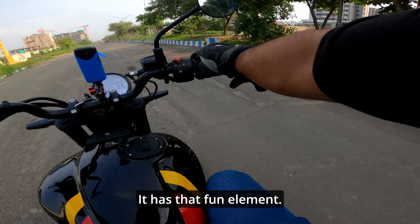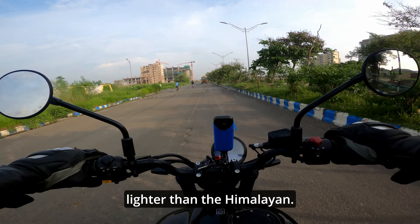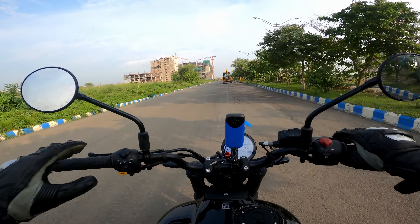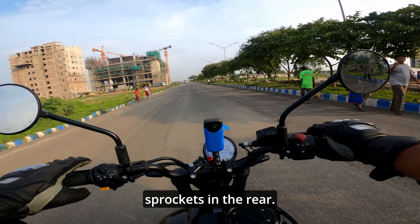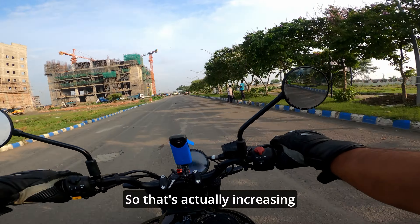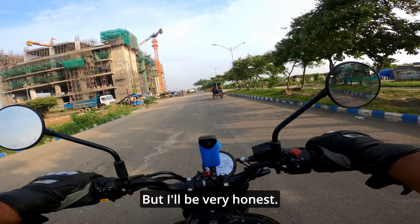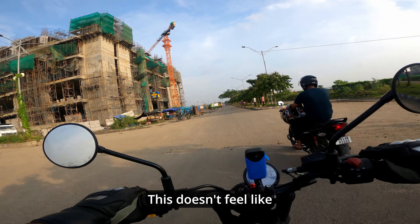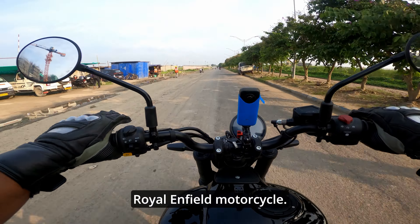Coming back to this motorcycle, it has that fun element. It is almost 11 kilos lighter than the Himalayan, it has a wider section tyre, and I think two sizes bigger sprockets in the rear — that's actually increasing the top end of the motorcycle. I'll be very honest: this doesn't feel like a Royal Enfield at all. This is not your typical Royal Enfield motorcycle.